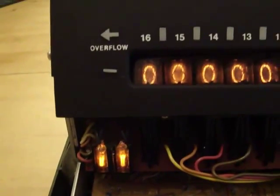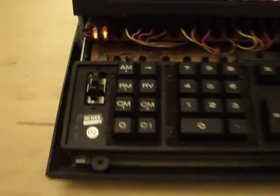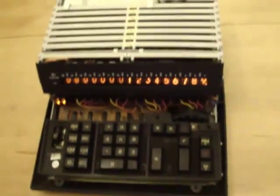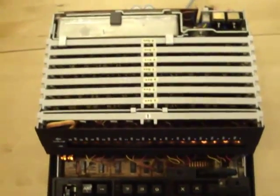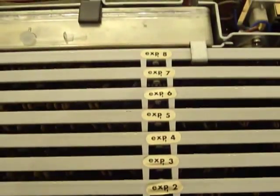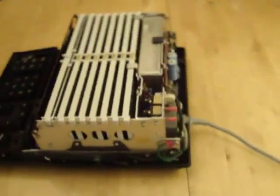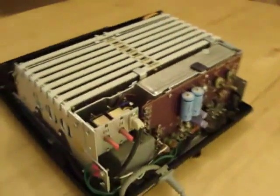There are also the registry lights, the overflow indicator, and you can see that the numbers go up to 16 digits — pretty impressive for 1970, and definitely probably a costly machine back in its day. As far as the circuitry, you can see there are eight integrated circuit boards, all with their labels on them, and it's in a pretty compact design, at least compact for early 70s standards.